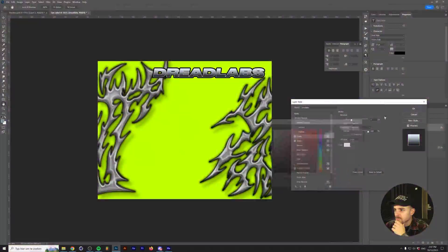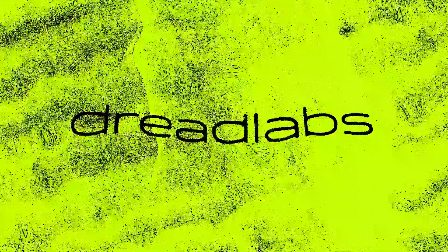I designed my own energy drink brand using this amazing new tool. What's going on everyone, my name is Tom from Dreadlabs and today we're going to design a custom energy drink packaging. I've always wanted to get more into packaging design and designing the packaging for a soda or a beer brand is definitely at the top of my list.